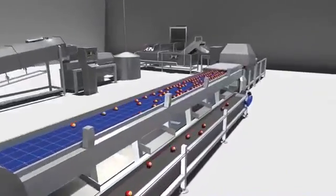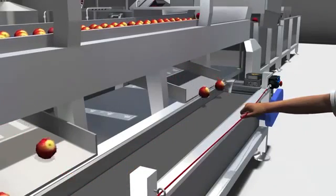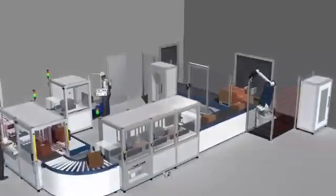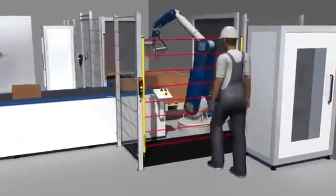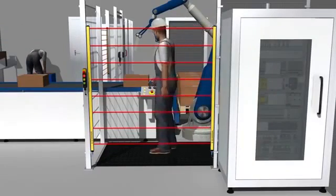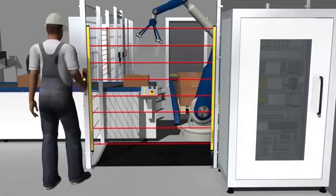Emergency stop functions can be realized with stop categories 0 and 1. Because of the short dropout delay times of the safety outputs, the SRB-E modules are particularly suitable for safeguarding special areas in order to be able to reduce safety distances to hazardous movements if necessary.